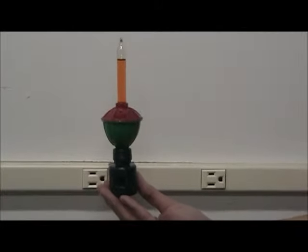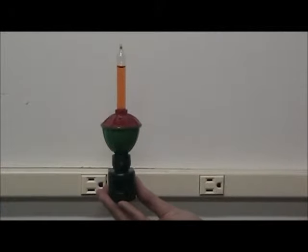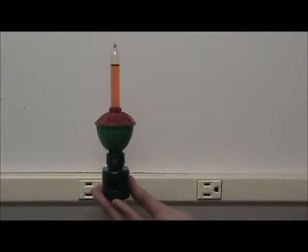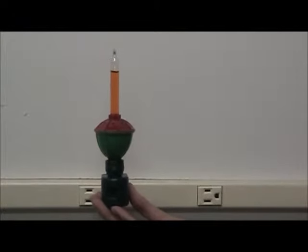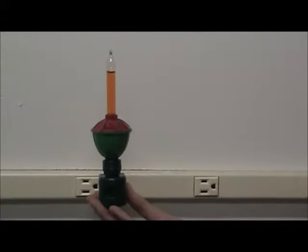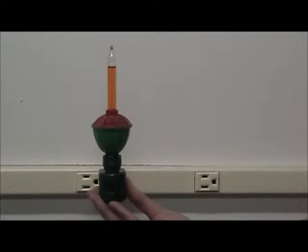Hello, today we're featuring our new website exclusive nightlight. This is our antique bubble nightlight, and it brings the idea of bubble lights that maybe some of you already have in your home to nightlight form, so a more petite way to enjoy this unique type of lighting.